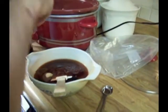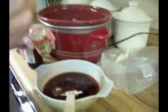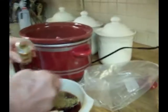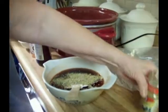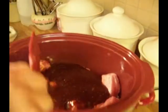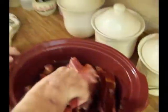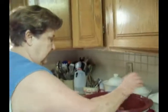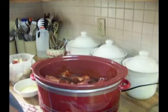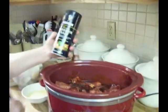We're going to put in one teaspoon of oregano, more or less. Now we're going to stir them up to make sure they're all covered. I'm going to put a little bit of salt and pepper over them — however much you think you like. I'm using kosher salt.